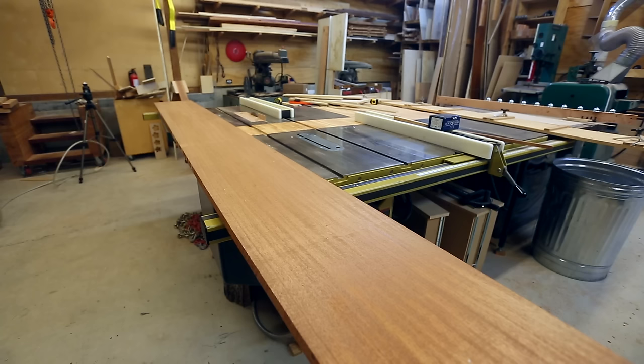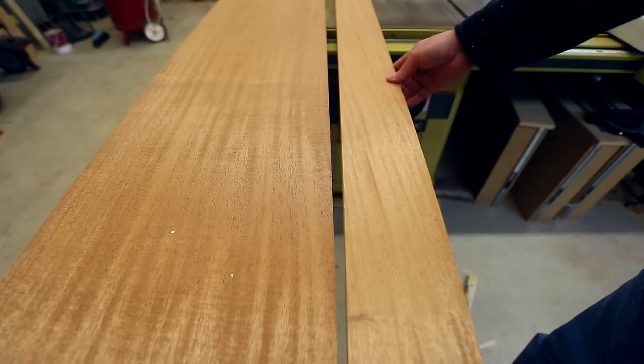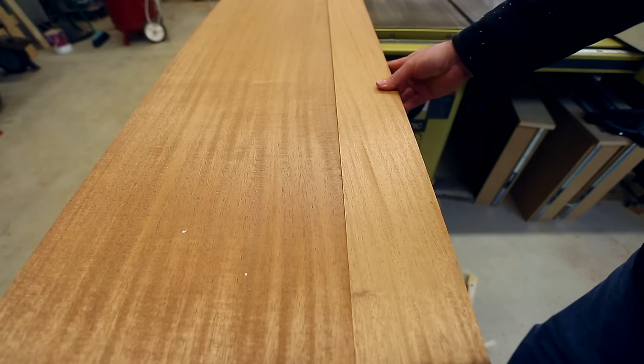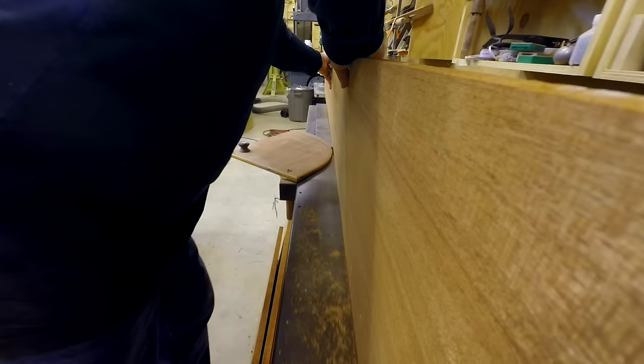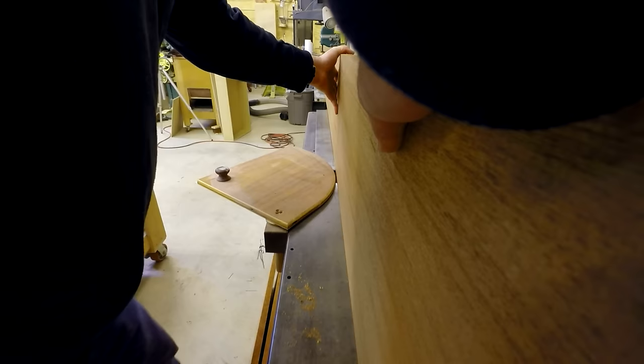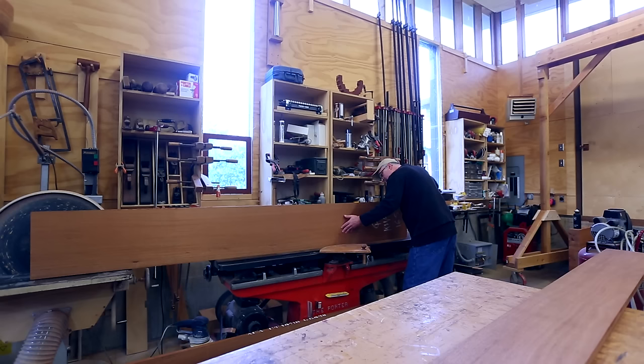I went back to the lumber store, got some more wood, and had it cut in the right place this time, measuring it 47 times before I went. But the color on the new pieces just wasn't right. I decided that having two pieces that didn't quite match was going to look worse than just having a splice in the length of the top, so I went back to my original pieces and worked on those to make the bar top.